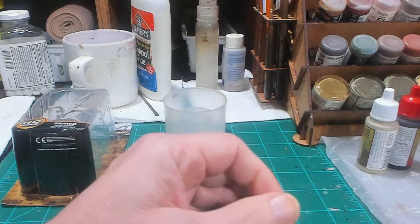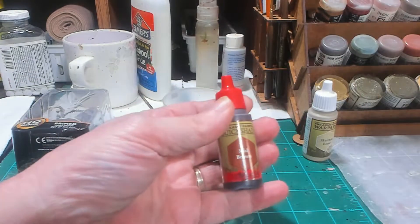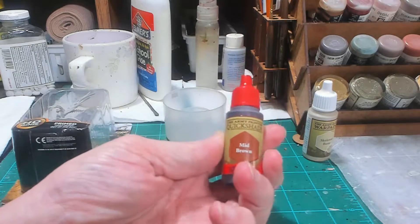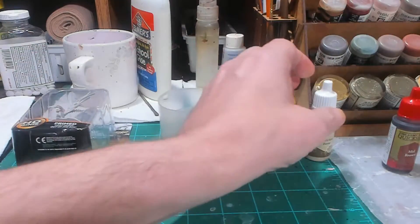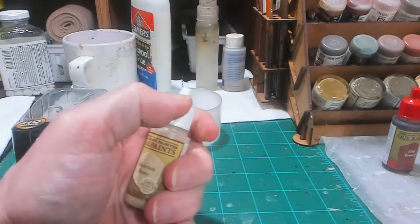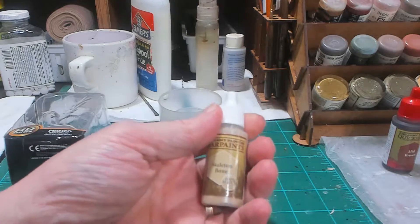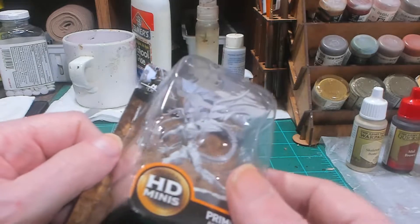Once that's coated, there are really only a couple of steps left. I'm going to wash it with a mid-brown wash that's going to go all over the entire model. When that dries — this is probably the longest step because the inks tend to take a little bit extra time, maybe 30 minutes to an hour — I will come back and do a dry brush with War Paints Skeleton Bone. I could have primed with white, black, any color really, because I'm going to wash it brown to get down into all the cracks and then dry brush it with skeleton bone.